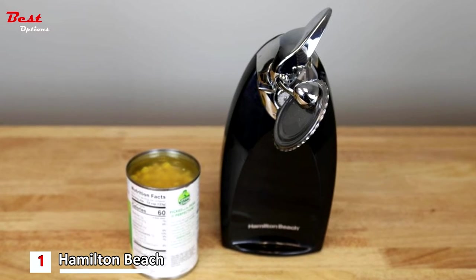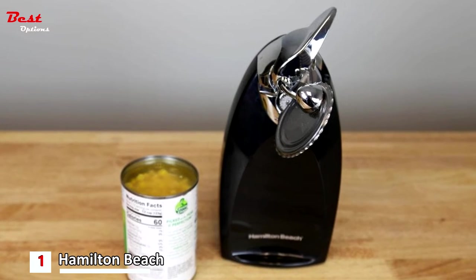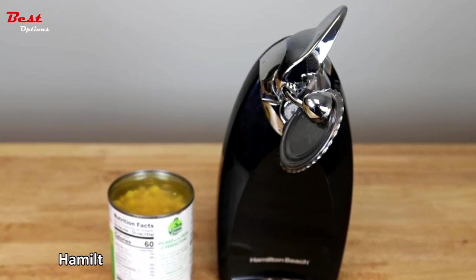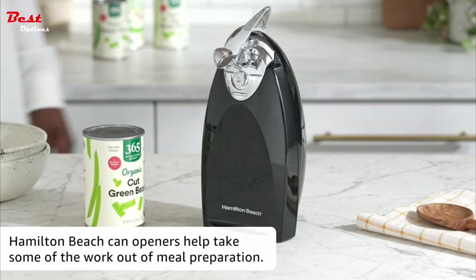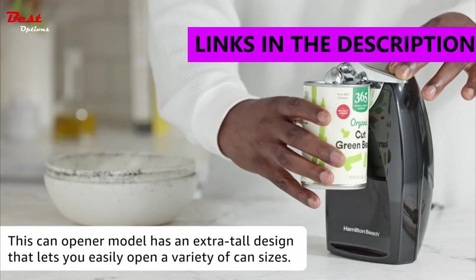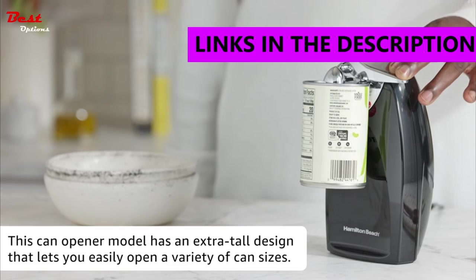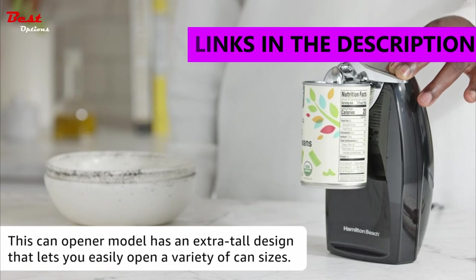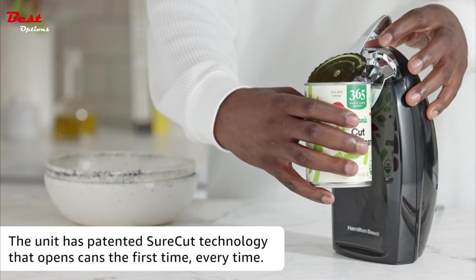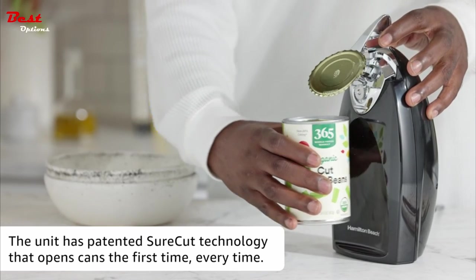Finally, the first product on our list is the Hamilton Beach Electric Automatic Can Opener, priced at around $19. It has Sure Cut technology to easily align cans, ensuring the can opens the first time, every time — no more struggling with cans when you're in a hurry. The removable cutting unit makes cleanup simple; it's easy to detach and is dishwasher safe.